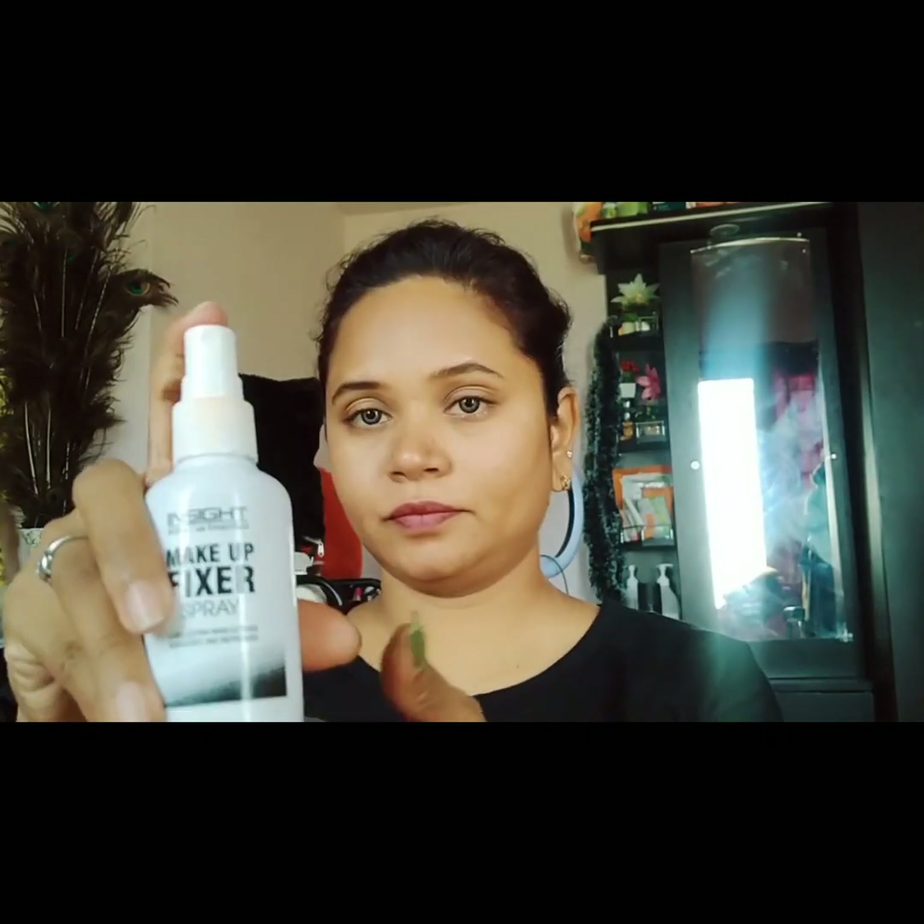If you have excess oil on your face, wipe it and add a makeup fixer spray — this is an oil control base spray. It gives a non-sticky, dry finish. From the base, use a rose water toner and a toner makeup fixer.